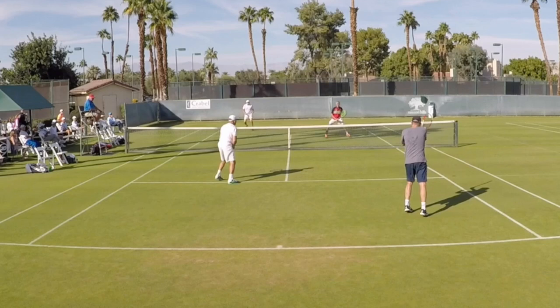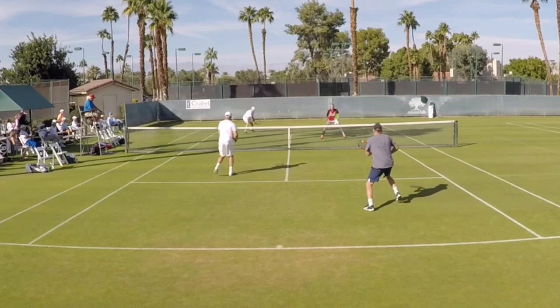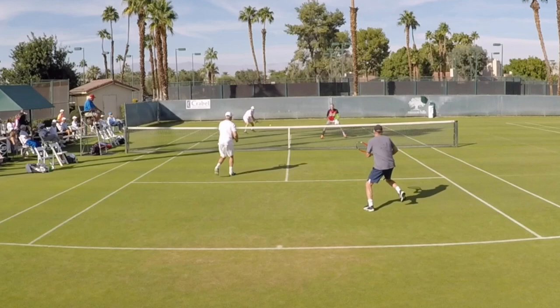This is assuming a lot of guys are not going to poach — the server's partner a lot of times won't poach off that second serve, especially against a pretty good returner like Bruce Nichols here. But Bruce, your whole goal is to get this thing cross-court, not hit a winner — just get it down at the guy's feet, put it in front of your partner, and let your partner have an opportunity to do something as you move in. I want to talk about technique on this forehand return.